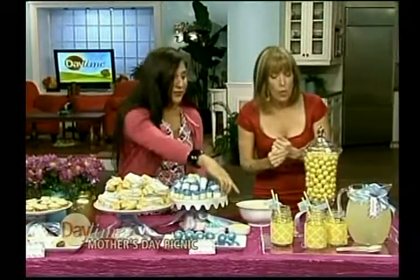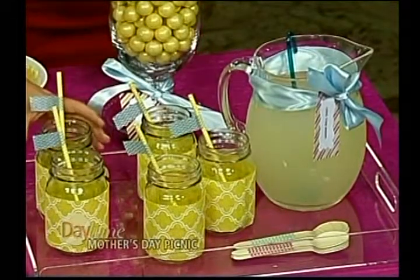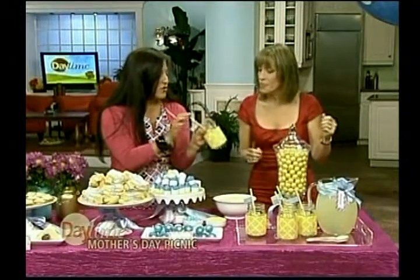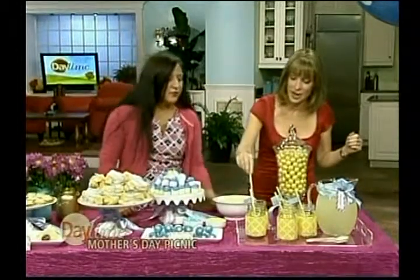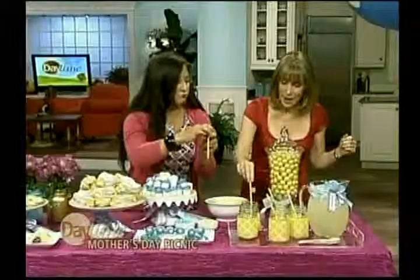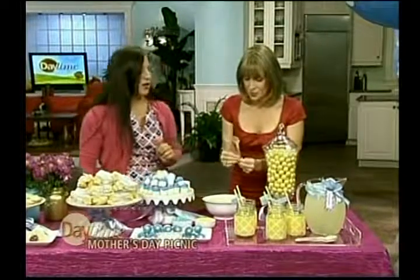And how do we end things off? With a little lemonade! I love mason jars — they're my favorite for storage and drinks. We just have a pitcher of lemonade, wrap it up with some pretty paper to dress it up a little bit. These straws are actually found at a craft store, and this is just decorative tape made into little flags.